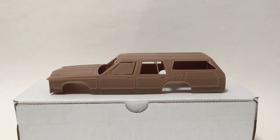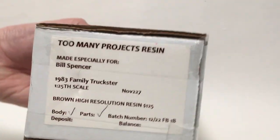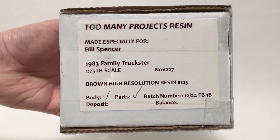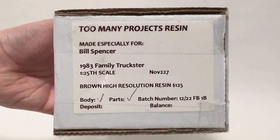Just real quick before we take a look at the kit itself, I'll show you what it comes packed in. It's one of these usual white cardboard boxes that you usually see resin kits in, but it has a nice little write-up on the side — who it's for, what's in it, includes a little checklist, when it was made. Nice for shows as well as for just seeing what you get.